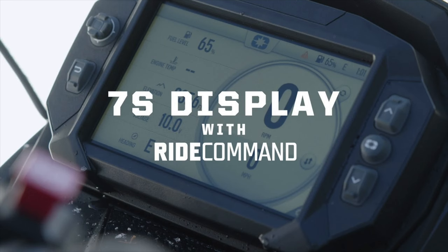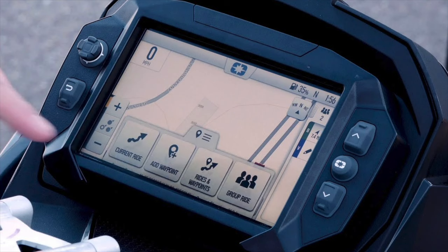I want to talk about something that I think is a big deal — the 7S display. When I first got it I thought it was kind of gimmicky, like I don't need it, but I do like tech and the latest and greatest technology so I got it. I can't say enough good things about it. I would have a hard time buying a Polaris without the 7S. Being able to see somebody on the map when you're riding trees, when they're stuck, when they're trapped under the snowmobile — just from a safety standpoint — the 7S is so cool and it has a bunch of cool different features.